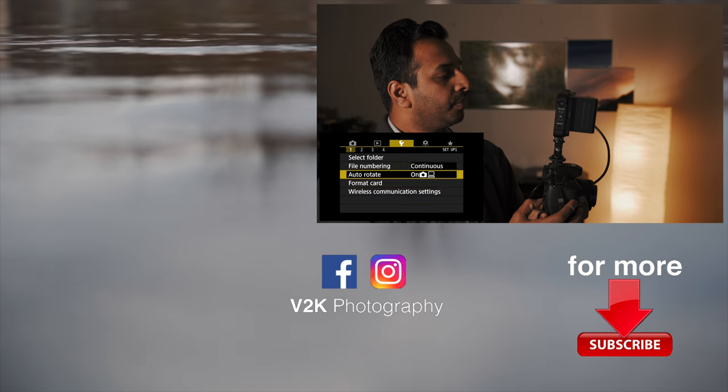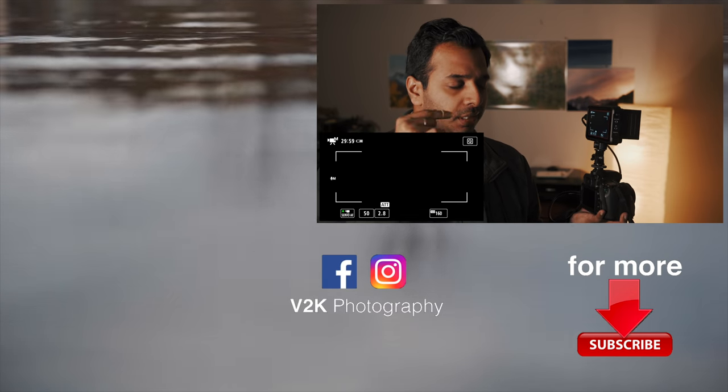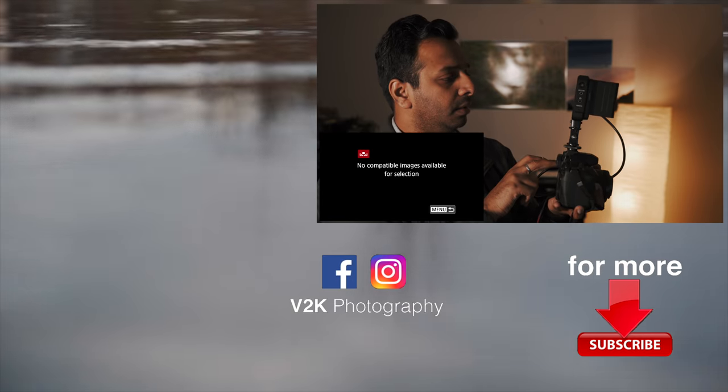When we come to the menu, we have to put the camera on and put the headphones on. It's a very important menu.